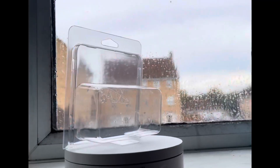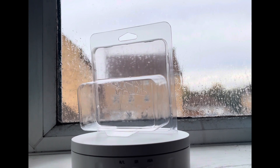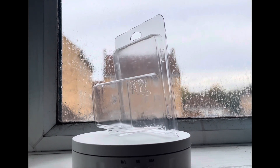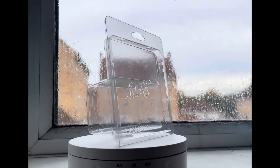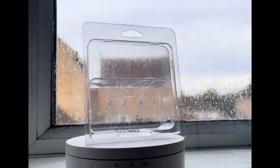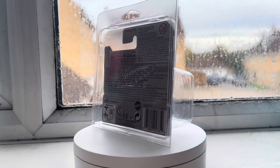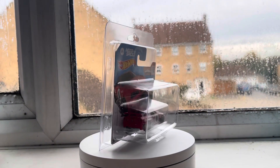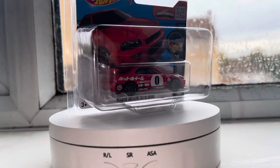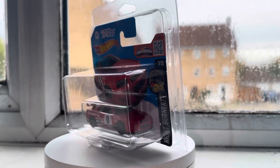This is their mainline protectors — the logo is the same as the premium one and they have their website at the bottom again. This is without the car. For the mainline we chose the Need for Speed red Skyline. This is what it looks like with the car — once again the corners are perfect, not damaging the cardboard, and you can see their logo and website at the bottom.